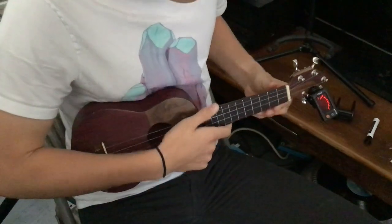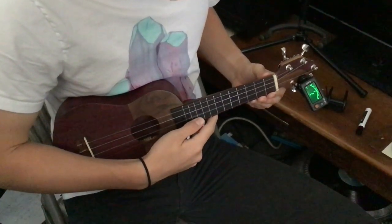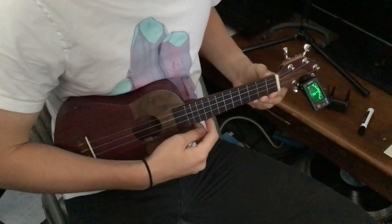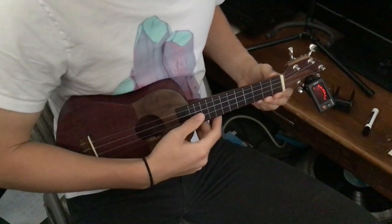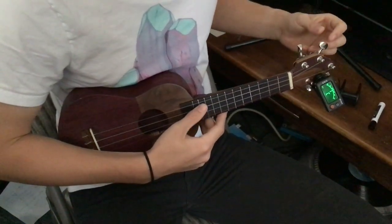Taren's going to check his tuning on his instrument: G, C, E, A. Maybe your C was a little low. Seems okay.